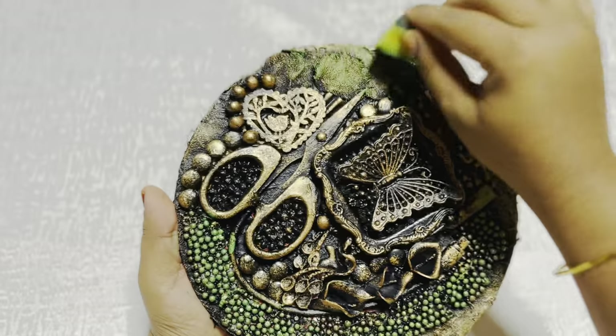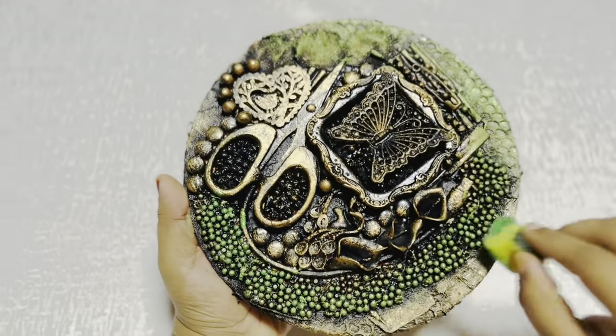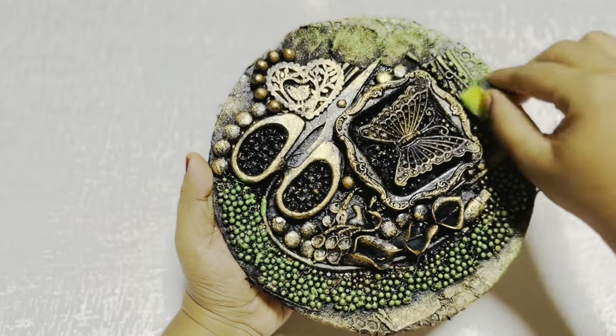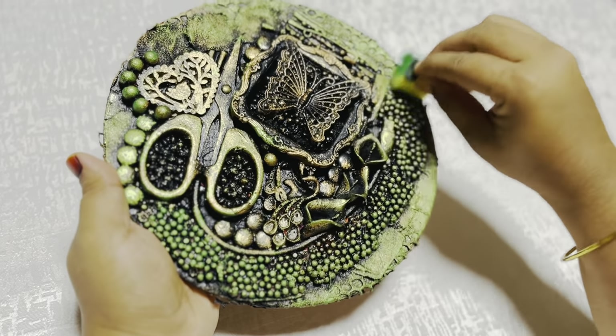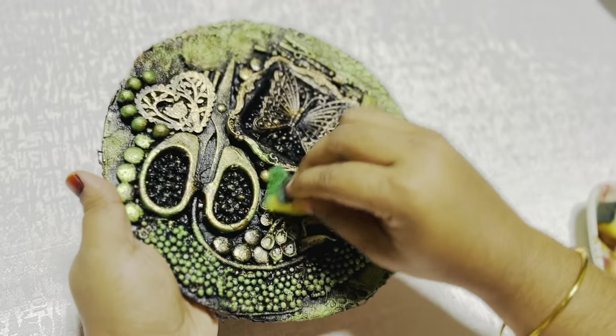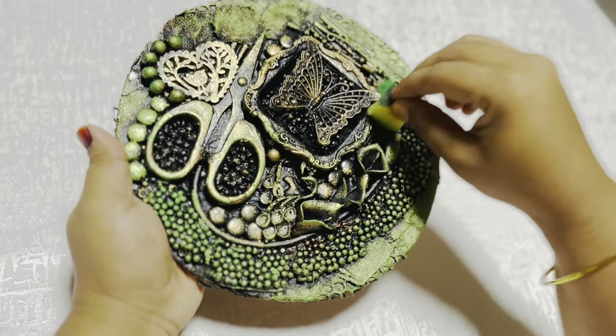I will add a little texture to the texture. We will be able to cut the texture from the foam flower. We will cut the texture.